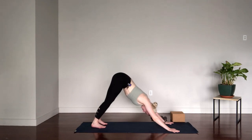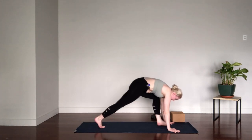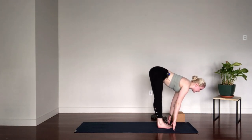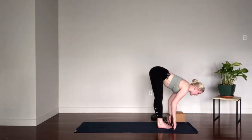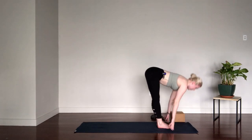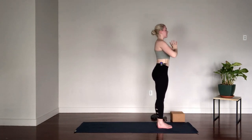A few rounds of breath here. Notice if the breath got away from you. Press the hands forward. One long inhale, and at the end of your exhale, look forward and step the feet to hands. Right into your halfway lift, Ardha Uttanasana — pull the heart forward. Exhale, Uttanasana, Forward Fold. Inhale, lift all the way up, hinging at the hips. Exhale, hands to heart center.